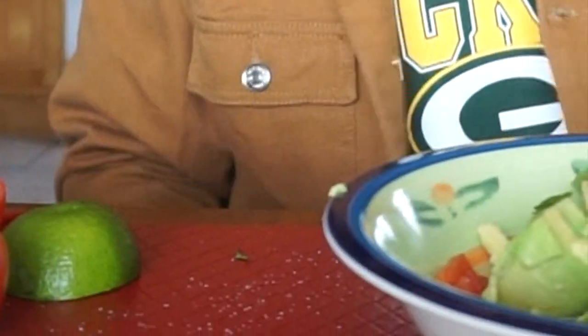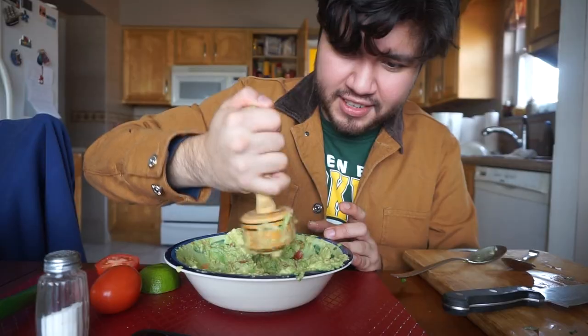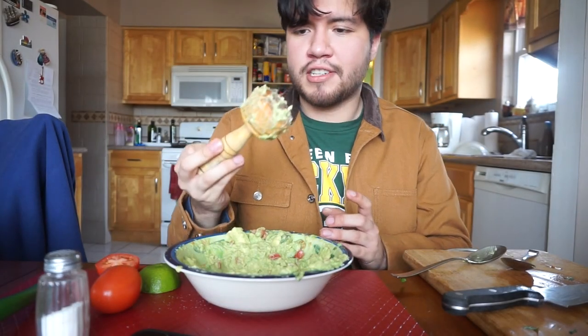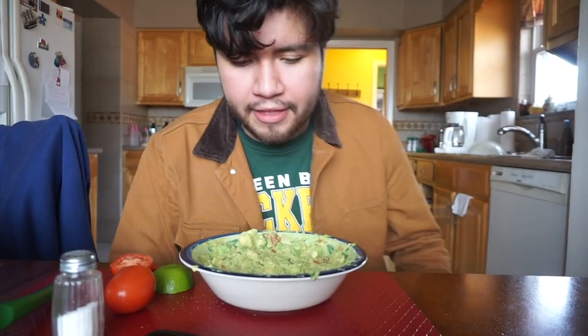This might come out terrible. We want to squash it up a little bit. Alright, now that we're done, I'll show you guys what it looks like.